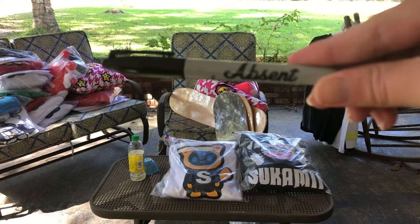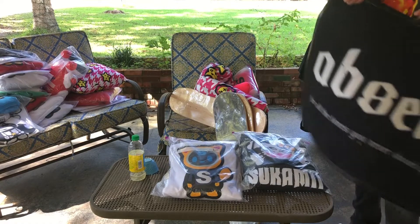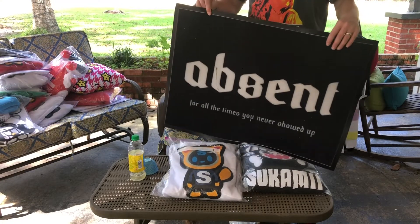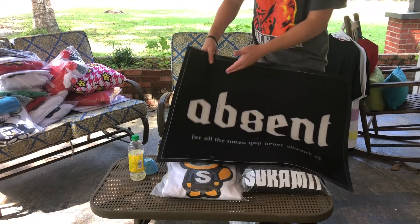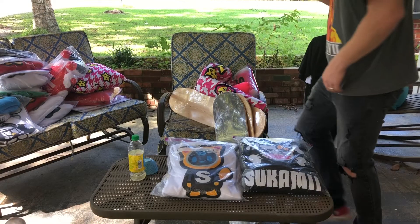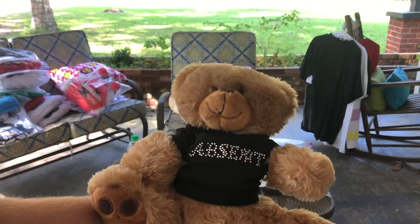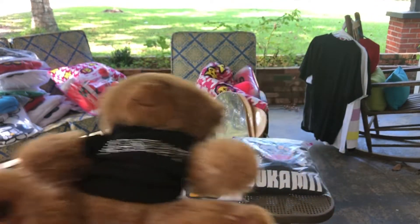He's got this Sharpie marker here with the word Absent on it — pretty awesome. They also got this rug. Absent is actually made by this dude Parker and another dude at Unathletic — you can find all these dudes on Twitter. I'll leave links in the description. They also have a really active Discord. Here you can see they have a placemat from Absent — it says 'For all the times that you never showed up.' They also have a teddy bear that they dropped not too long ago — the teddy bear has the rhinestone t-shirt on it.